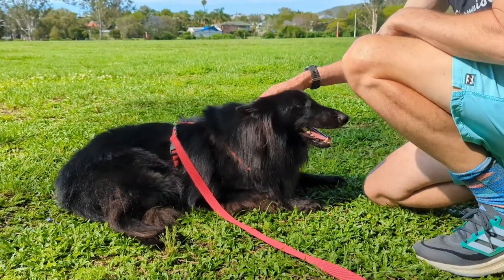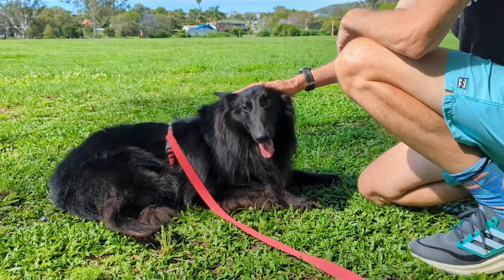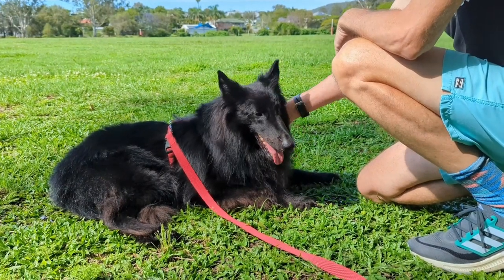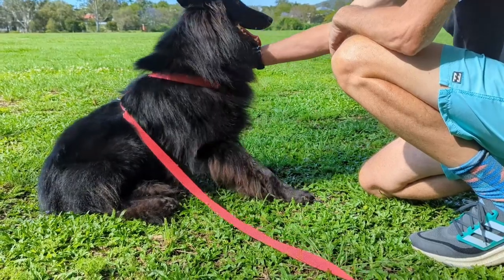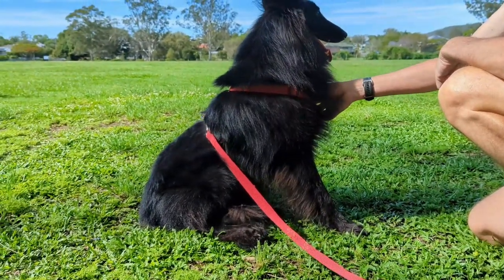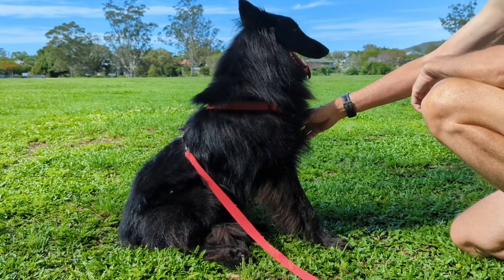Hi, I'm going to make a video about how I groom my Belgian Shepherd. I'm not a professional dog groomer and I only do this because it's basically free and it's really not much effort at all.